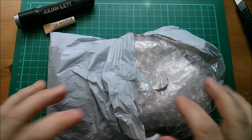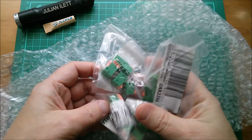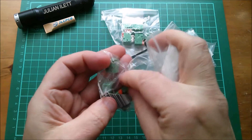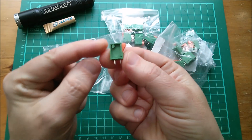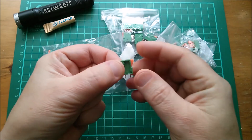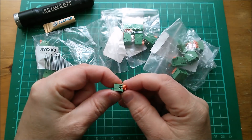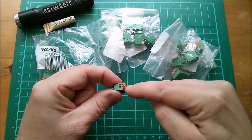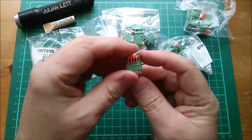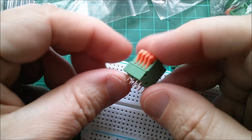Oh, masses of bubble wrap — that'll end up in the sea, which of course is not a good thing. These are connectors, let's have a closer look. I've got two types here; they're both vertical so the pins come out this end, and you've got these push-down connectors to the other end. The idea is I could sit it on a board, push that down, and slot some wires in. The other ones are the same thing but four-way.